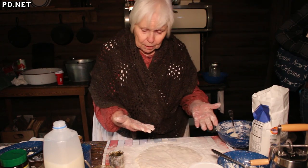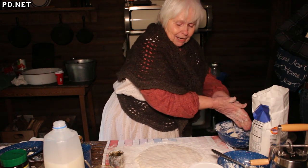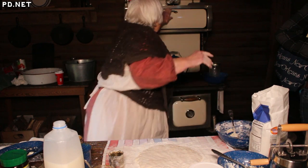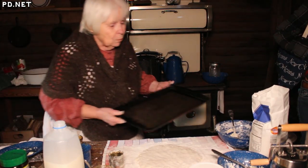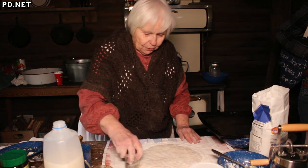If I was being formal, I would roll this out with a rolling pin, but I'm not, so I just pat it out to the thickness that I want. I like a tall fluffy biscuit — three quarters of an inch thick — and it will double as it rises because it's got baking powder in it.